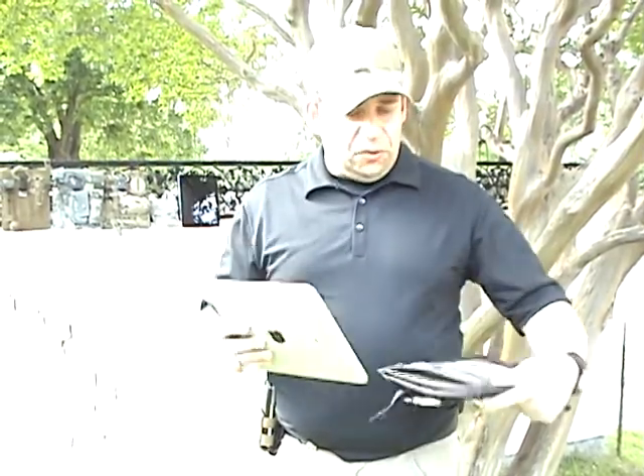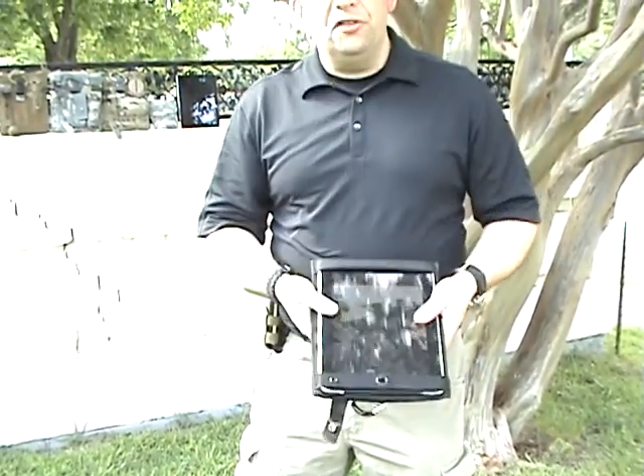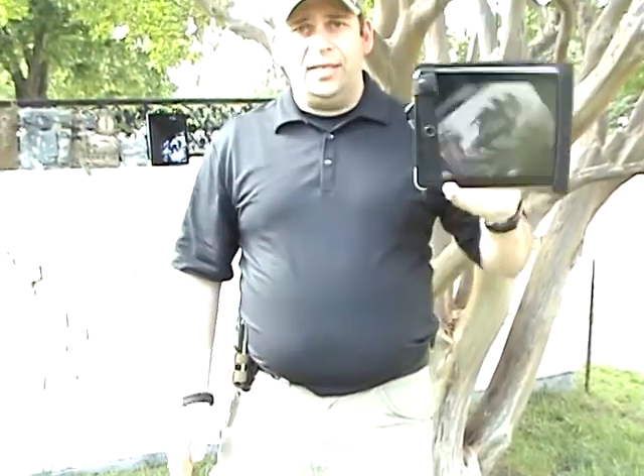This is set up for the iPad 1. Put it behind the top strap, secure it to the bottom, put your security strap on. Now you're able to utilize it like this.